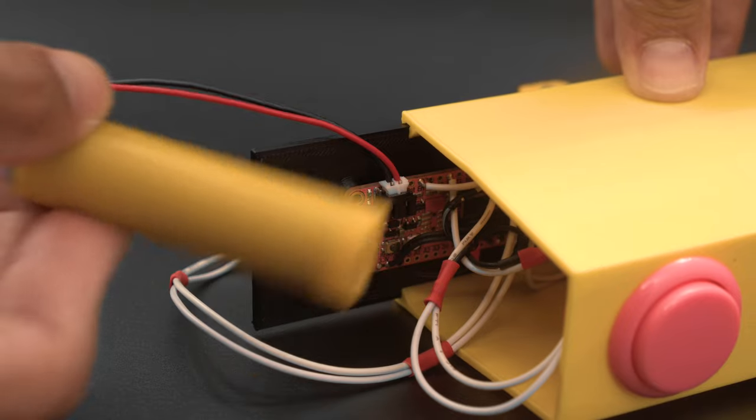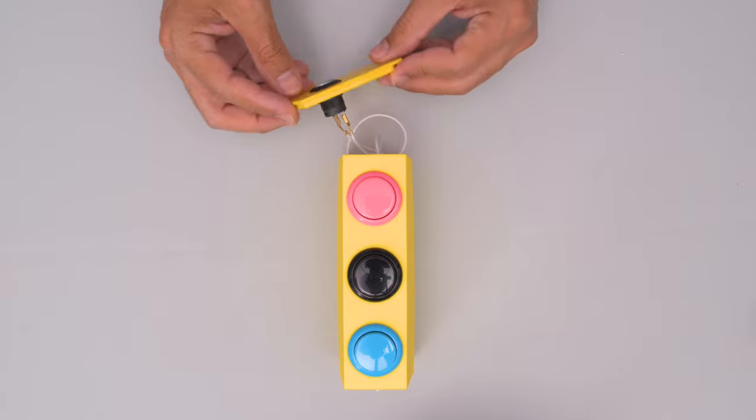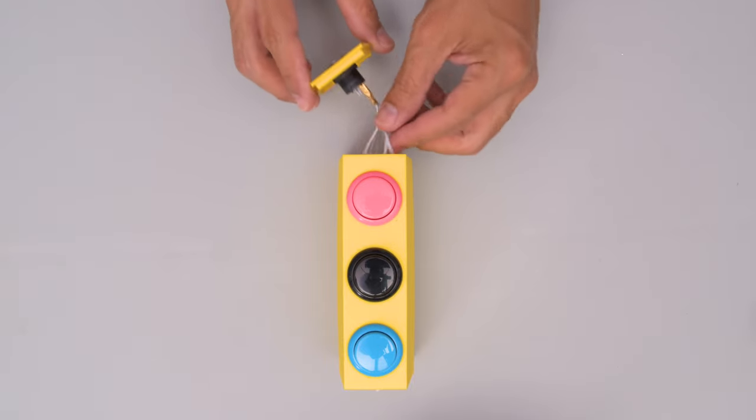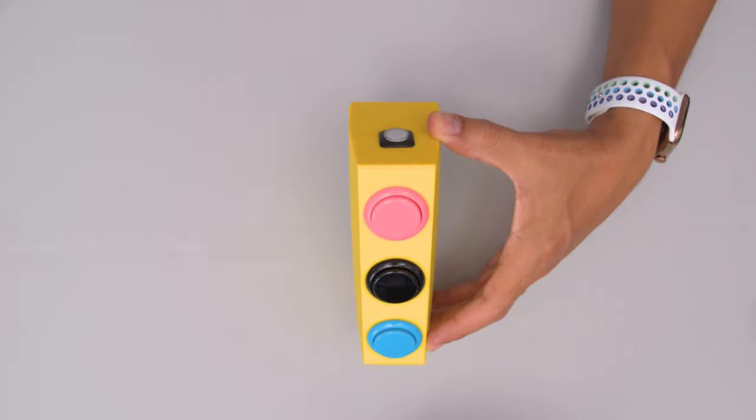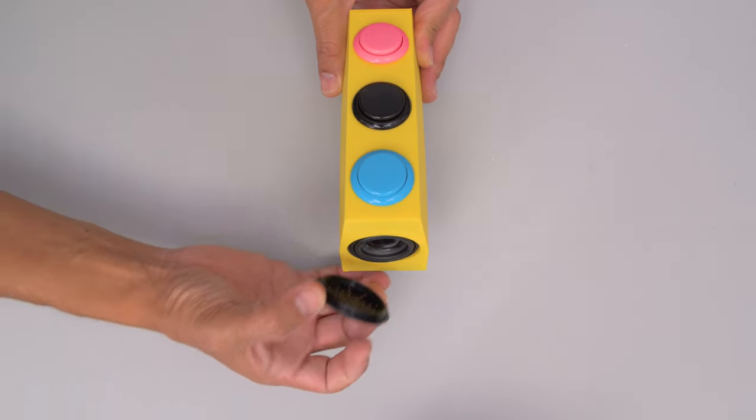This rechargeable battery is fitted inside a custom holder that gets housed inside the enclosure. A latching button is mounted to the side cover and snap fits into the enclosure. The speaker is fitted into a cavity on the opposite end with the speaker grill fitting on top.